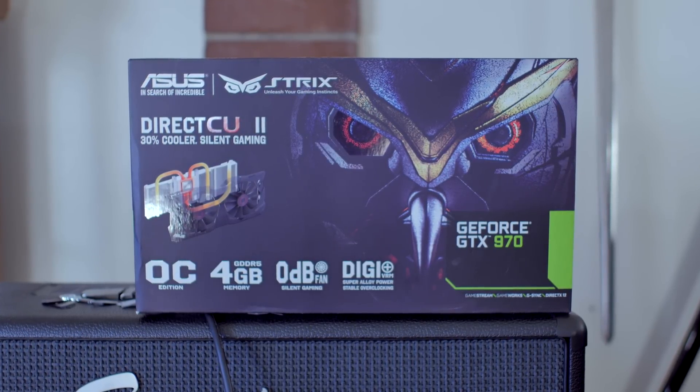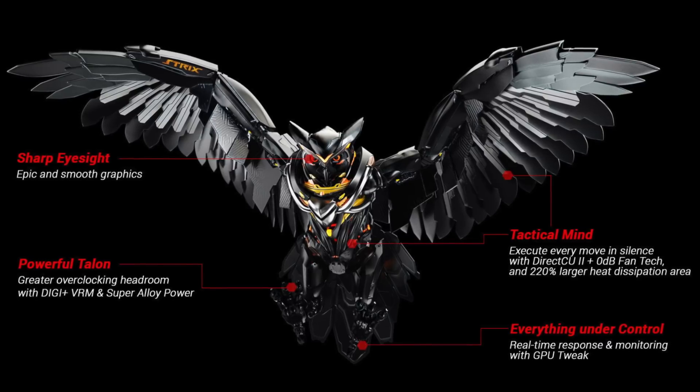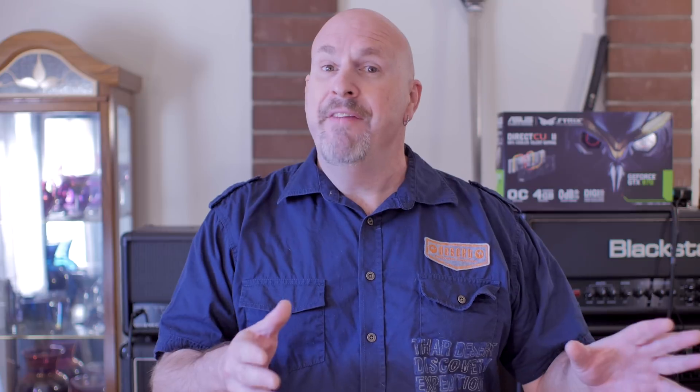Now, this is their Strix. People are going, what the hell is Strix? Well, Strix derives from the Greek and Roman word for owl, so that kind of clears that up. And they've had a few cards like this in the past as well, so this isn't actually anything too new.